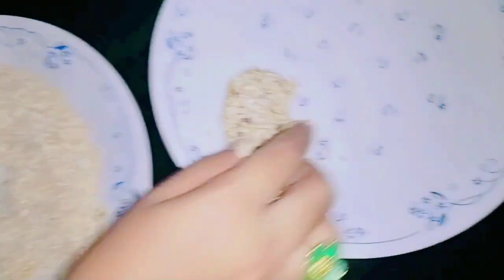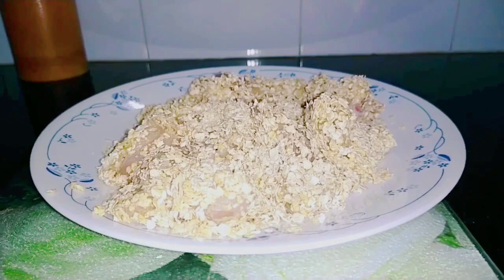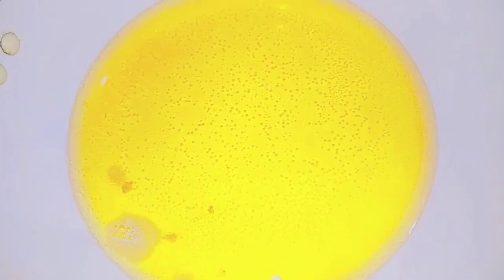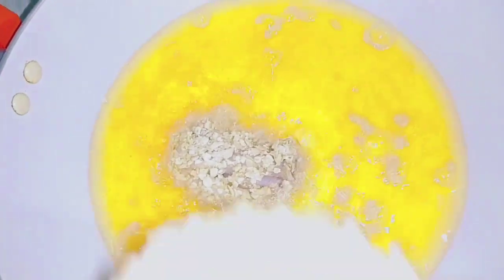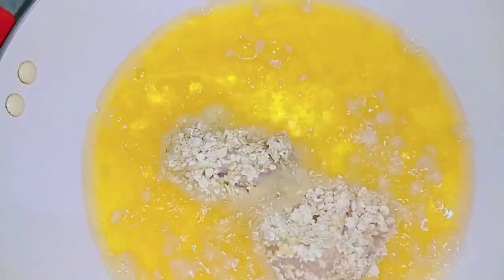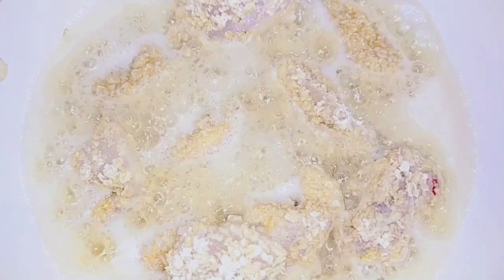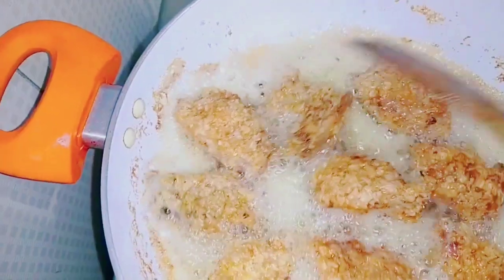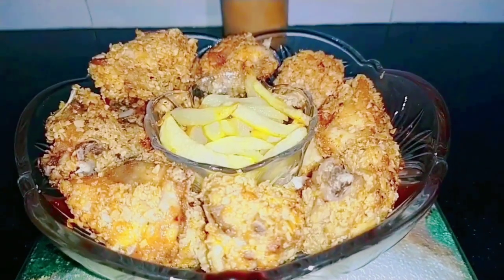Let's dip the chicken and put the chicken in the pan. Let's cook for 20 minutes. Let's cook some more chicken.